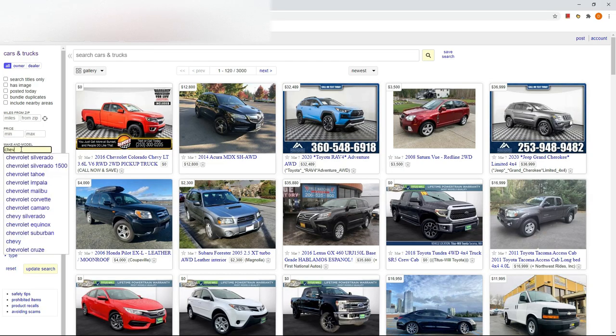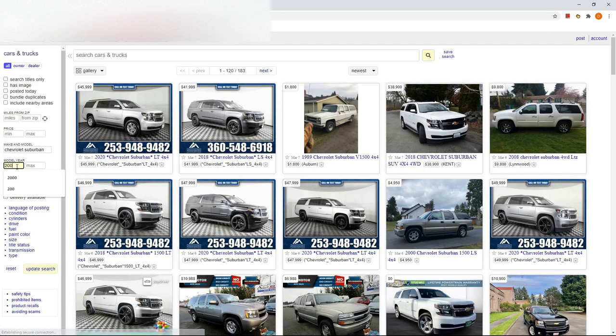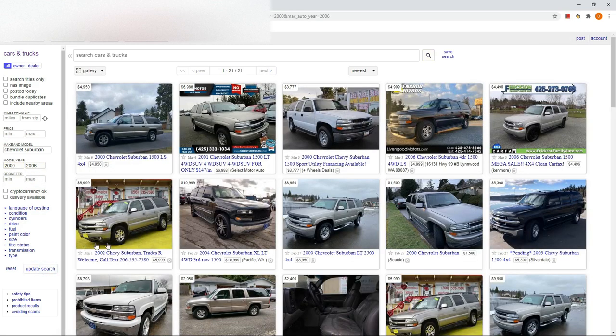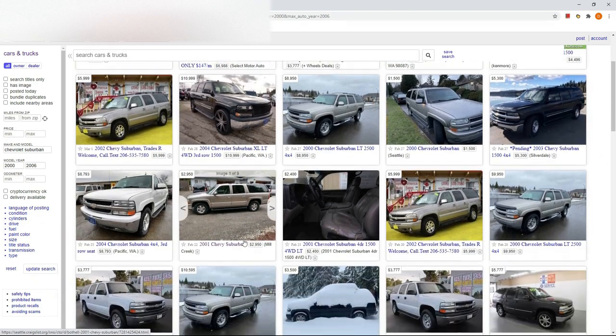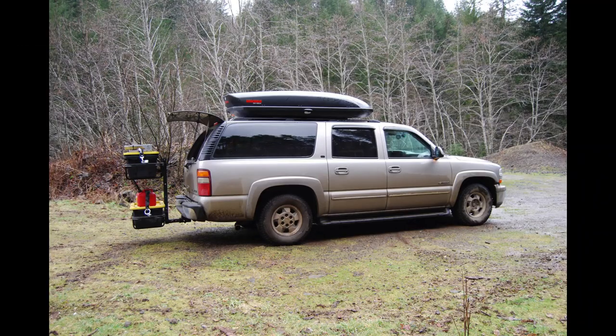The biggest reason the 9th generation Suburban works as a camper is they are affordable. You can get a great rig for $3,000 to $6,000 — I paid $3,800 for my 2000 Chevrolet Suburban with 167,000 miles on it. You can outfit your Suburban for $1,500 to $2,500, so at the top end you are looking at a total investment of $8,500, which is very affordable compared to an outfitted van or a truck with a camper.